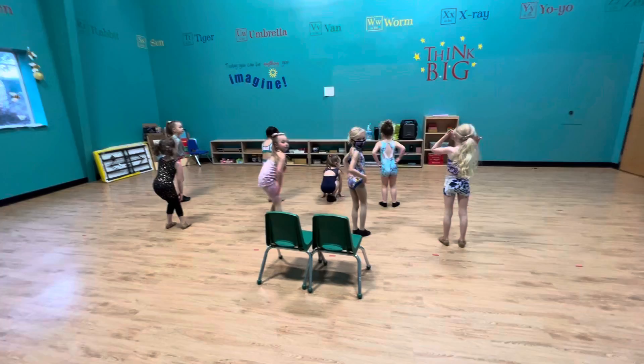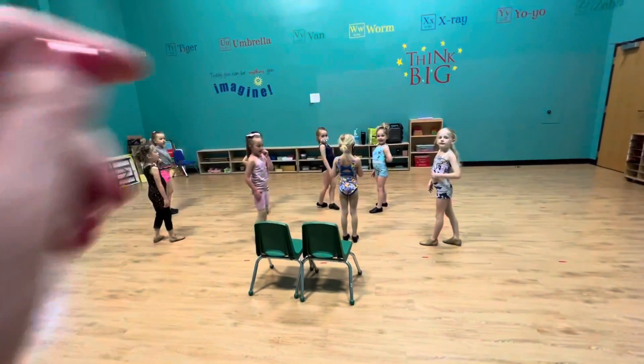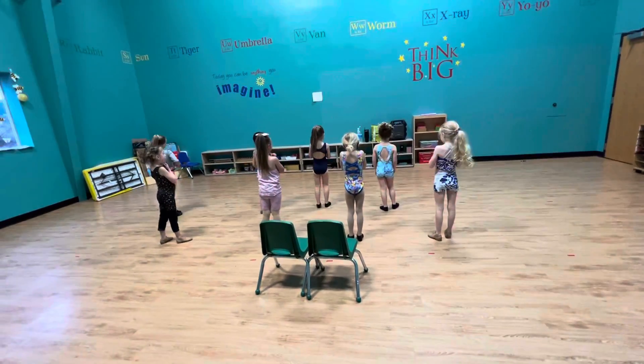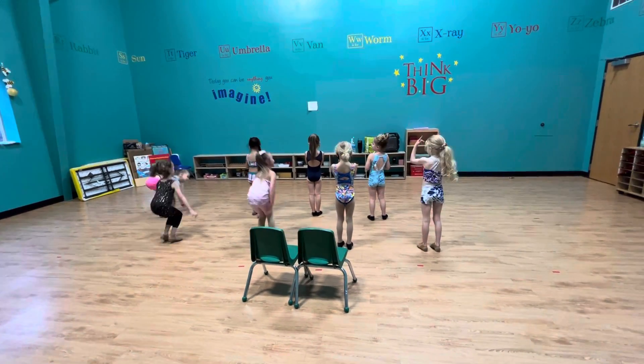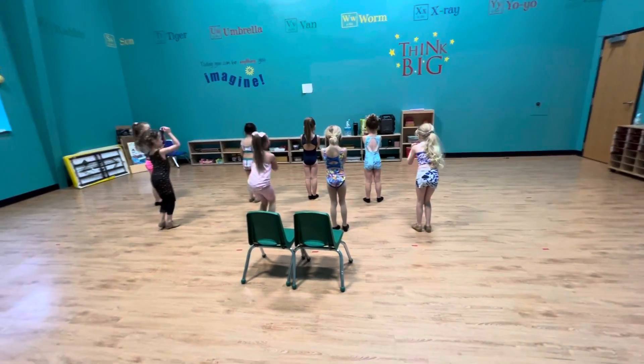Can you guys show me those tuck jumps again with super strong arms? Face forward. Ready? 1, 2, 3 — not till 5, 6. 1, 2, 3, 4, go 5, 6.